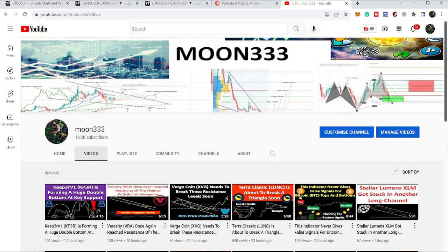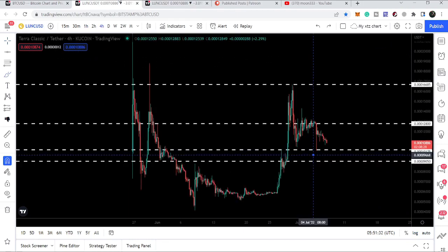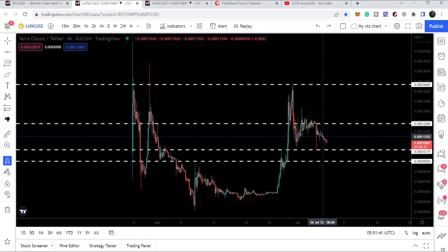Hey friends, this is Atip. Hope you're well and welcome to the new update on Terra Classic. Terra Classic is again very close to the support of this triangle. In today's video we will take a look at this move, and I also want to show you once again this cup and handle — it is still moving inside the handle of this cup.